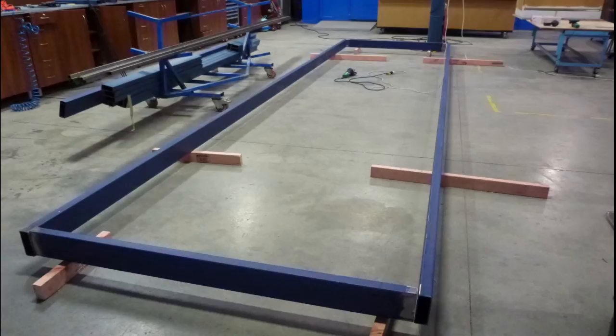We're fortunate enough to be working on a relatively flat, smooth concrete floor. We've placed the four sections that form this part of the frame up on timber, so it's easier to get the welder in there and to line things up and clamp things as required.